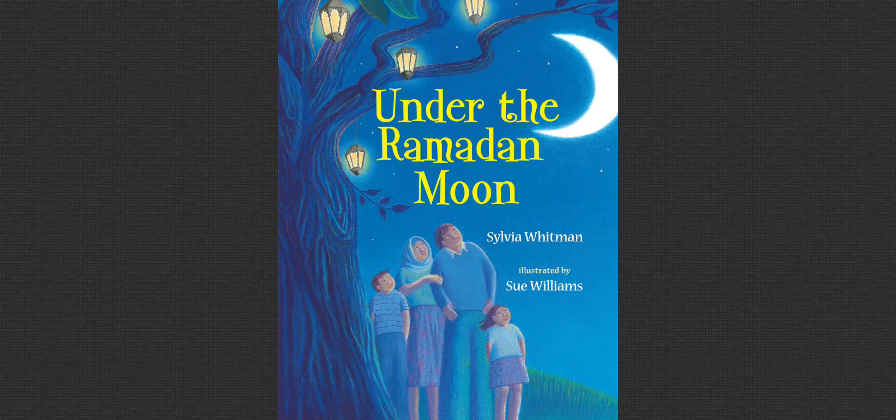Under the Ramadan Moon. Boys and girls, welcome to another story time. Today we are going to read a story about the moon during the blessed month of Ramadan. So sit comfortably, show me your listening ears and let's start reading. The book is written by Sylvia Whitman and the beautiful pictures were drawn by Sue Williams.